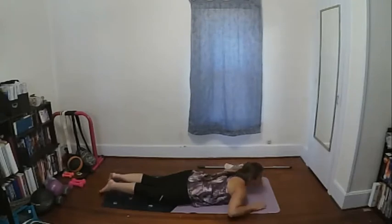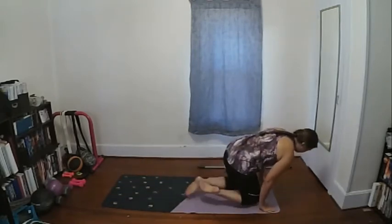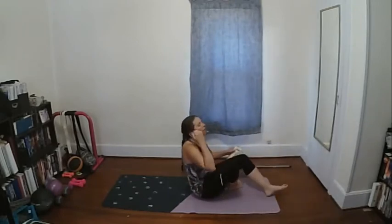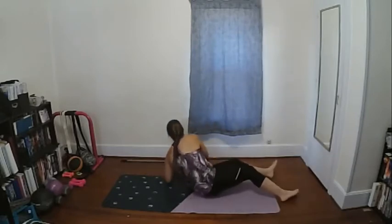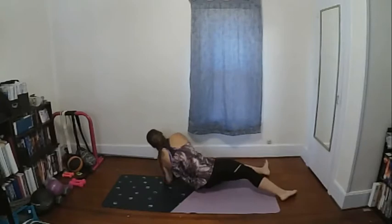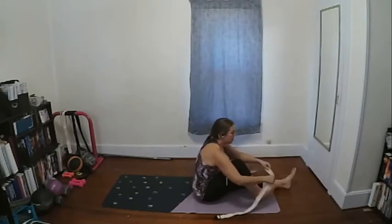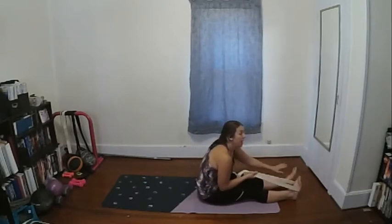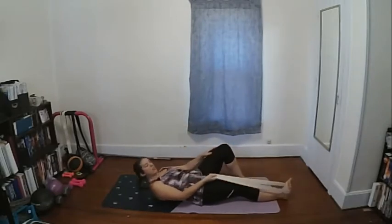Let's go ahead and bring it up and roll over onto our backs. Grab your strap and place it underneath your left foot, just below the ball of the foot. Have that leg straight, take your right leg with the knee bent and foot flat on the floor, and roll all the way down so you're lying on your back.